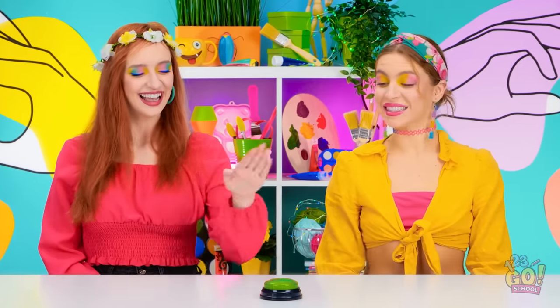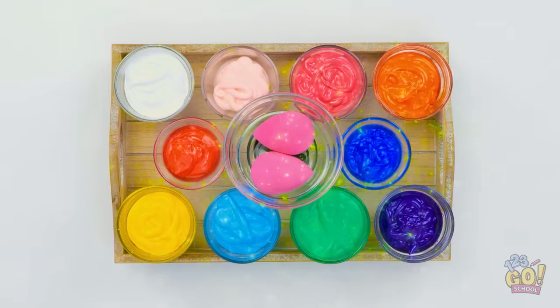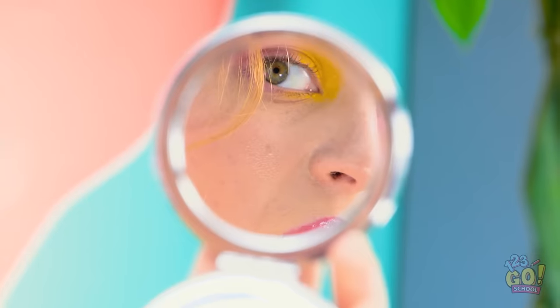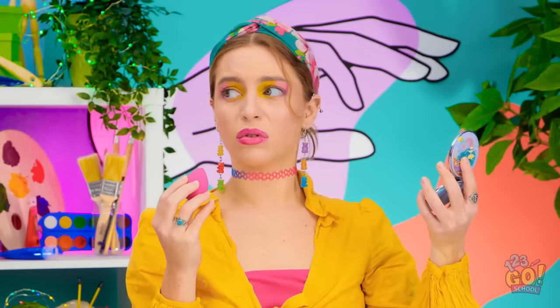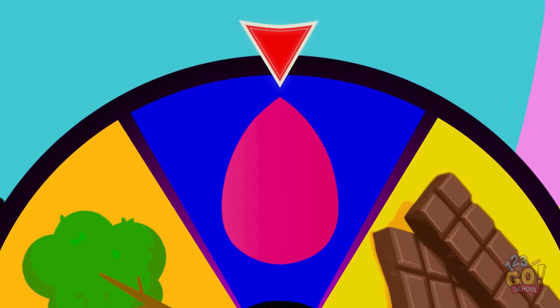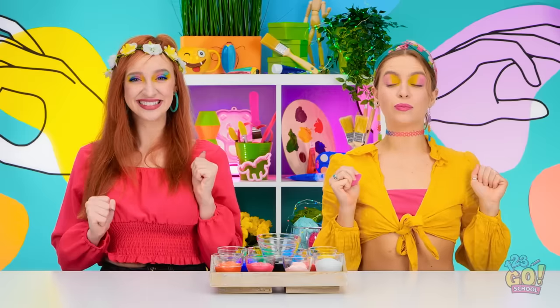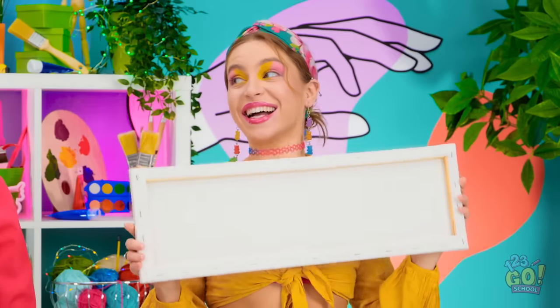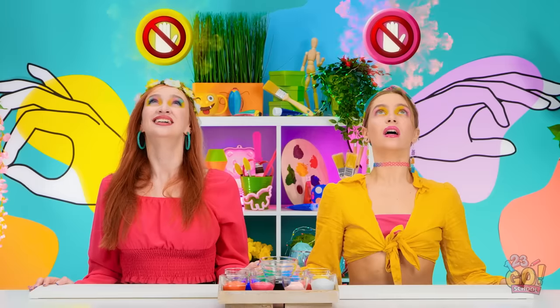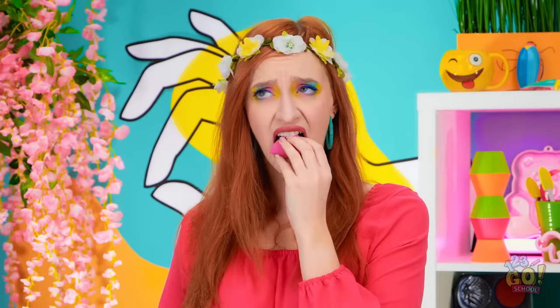Here we go for the next challenge! Oh, it's a bunch of paint with makeup blenders — they're so squishy. Hmm, maybe I should check my makeup. I could definitely use some touching up. Oh look, the wheel stopped on the beauty blender! Yay! And we've got these long canvases to work on! Those are ready to go. Now for the hands — no hands for either of us this time!